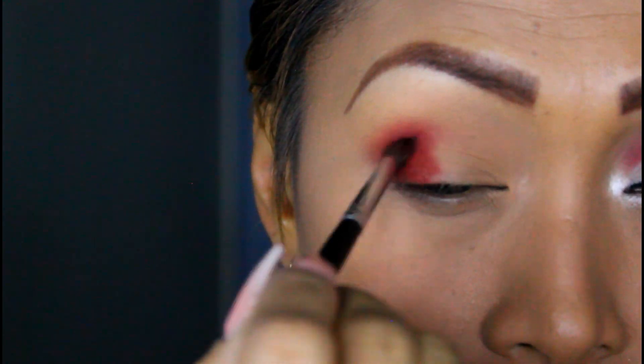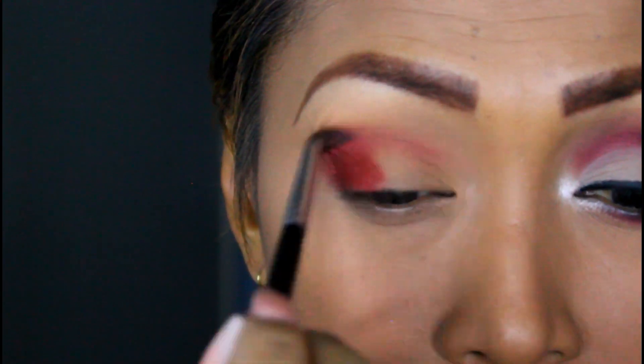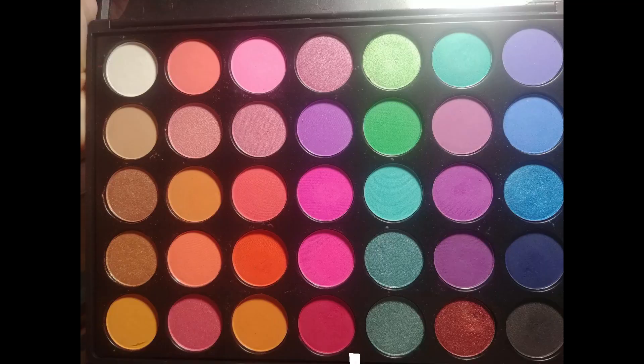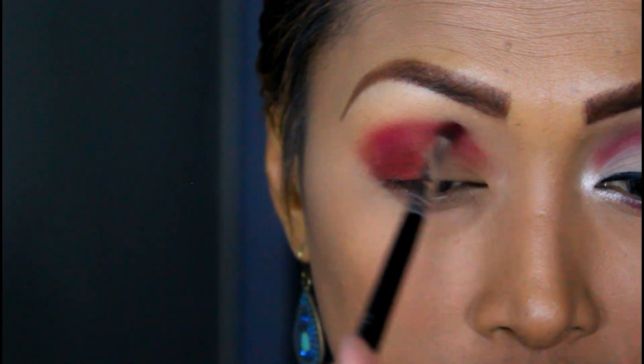We're going to go ahead to the crease and just go down a little bit like this. After that, I'm going to jump to a different palette, which is my Maria X palette, and just put it on the edges like this.